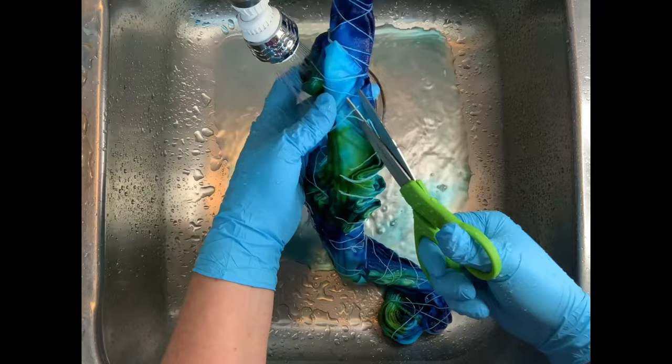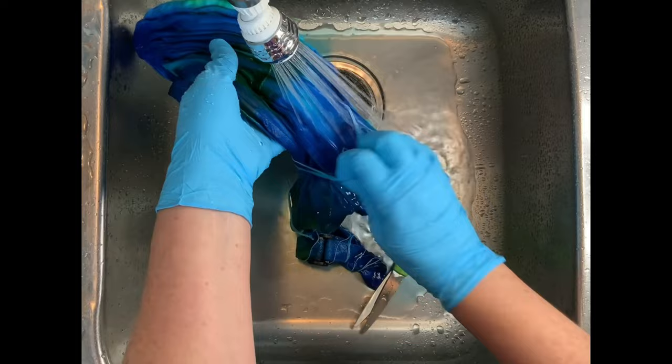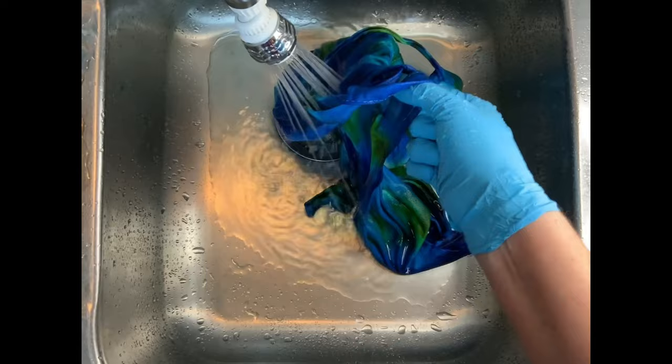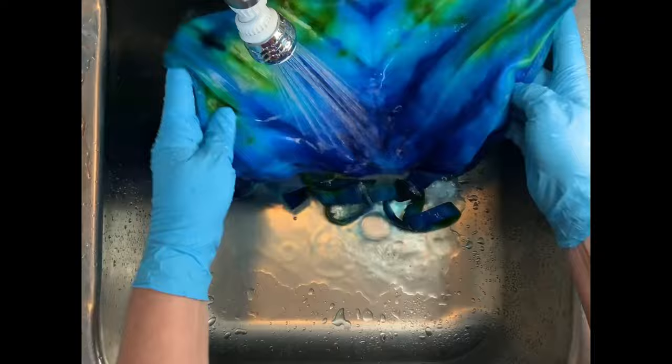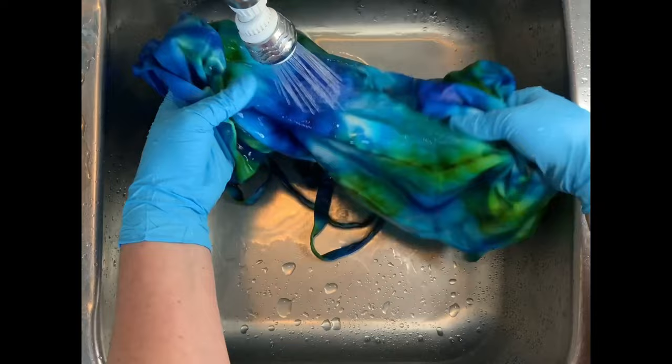Start by using cold water to rinse away any soda ash that might still be reacting within the fabric, then gradually increase the water up to hot and rinse until the water runs pretty much clear. From here, take it to the washing machine and do a hot water cycle using Kiralon. If needed, do a second hot water cycle using Kiralon — scoop the water up in the cycle, and when it looks clear, you're ready for the final wash: a hot water cycle using Milsoft. Milsoft brings softness back into the fabric after the dyeing process. Then put it in the dryer, iron the project, and we'll come back to see the results.